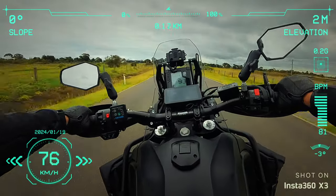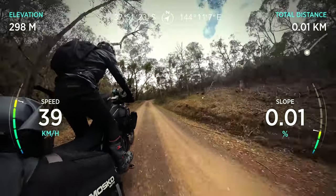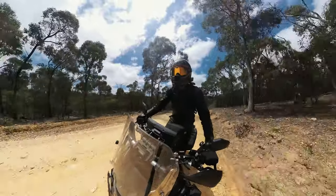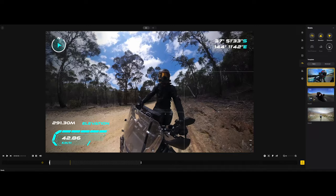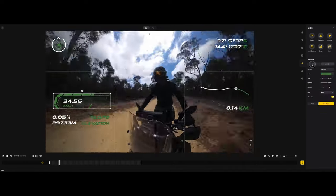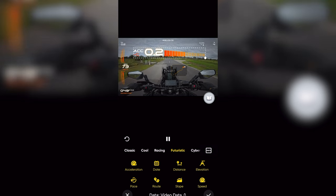We all know how to get GPS overlay using the GPS remote and the GPS preview remote. For those that don't know, all you have to do is press record using either one of the remotes - the camera starts recording and begins logging the GPS data. Then in either the Studio app on desktop or the Insta360 app on your phone, press the stats button and you can choose what you want to show, change colors and sizes, and fully customize the style.